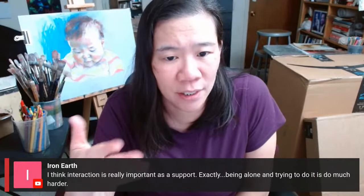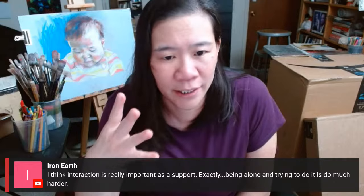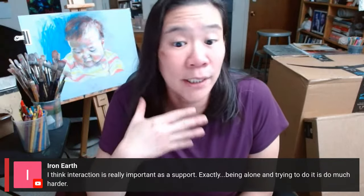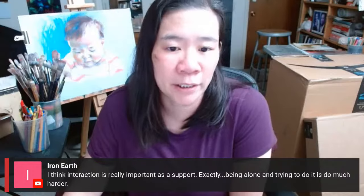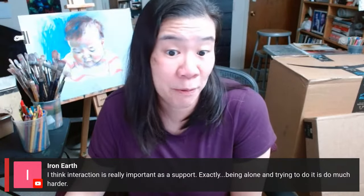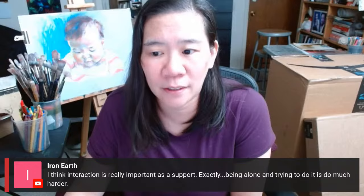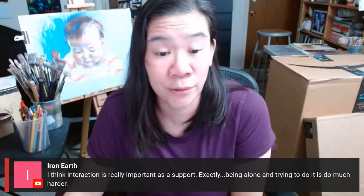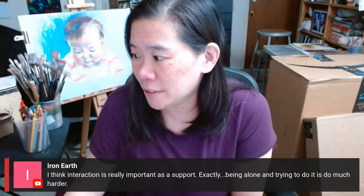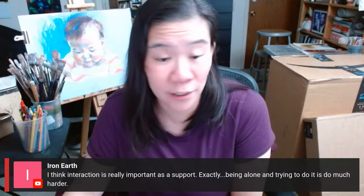Being alone trying to do art is much harder. How many people have been in that situation where you just are so isolated as an artist? I'm lucky that I went to art school — I have a community of peers and former professors and students. But the vast majority of artists on the planet don't have that and are looking for that community. So that's where we are here to fill that gap.